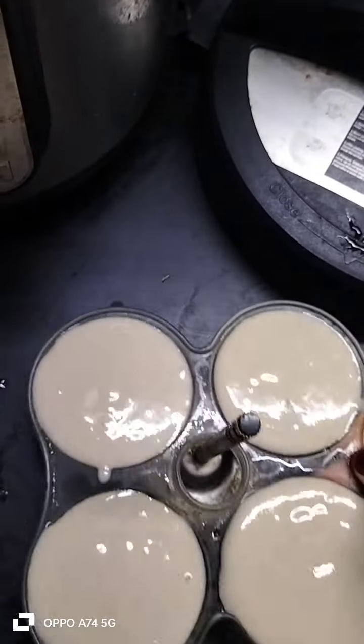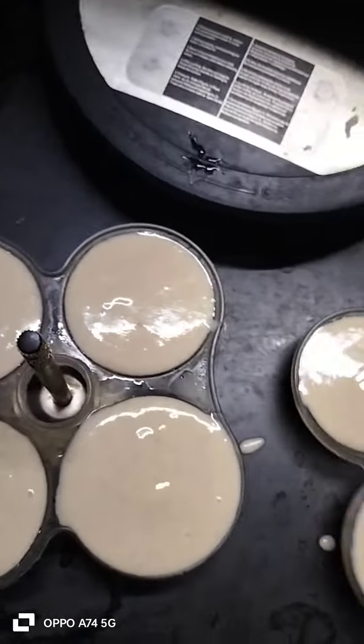Hi everyone, welcome back to my channel. I'm going to make a more idli preparation.